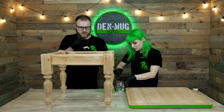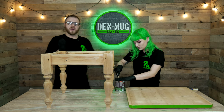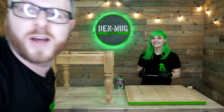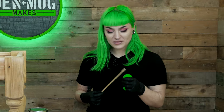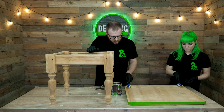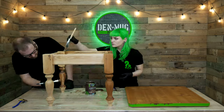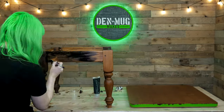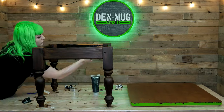Stain this bad boy. Don't know if you're meant to use a brush or not - it says on the tin use a brush but we've only got these. Smush it in. It smells a lot more than I thought it would - it smells like normal house paint. I just wasn't expecting stain to smell like paint for some reason.